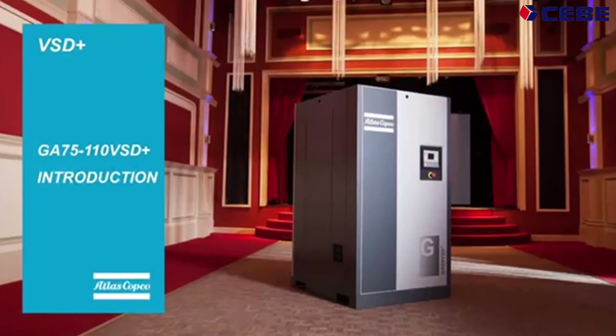Hi, my name is Elke van Hovigbeke. I am the product manager for the oil injected screws above 30 kW, and I am here to present to you an executive summary on our newest VSD Plus family member, the GA75-110 VSD Plus.